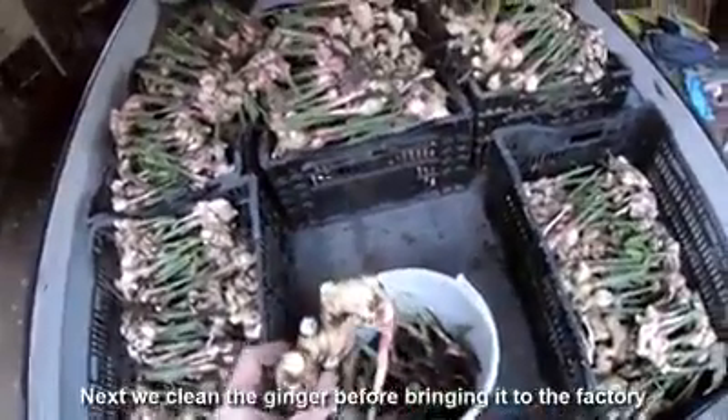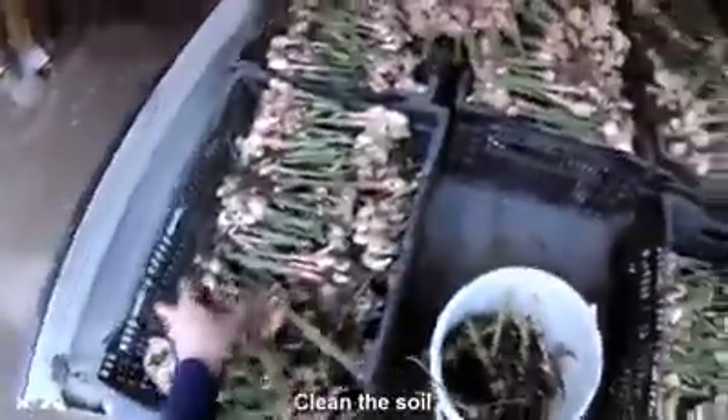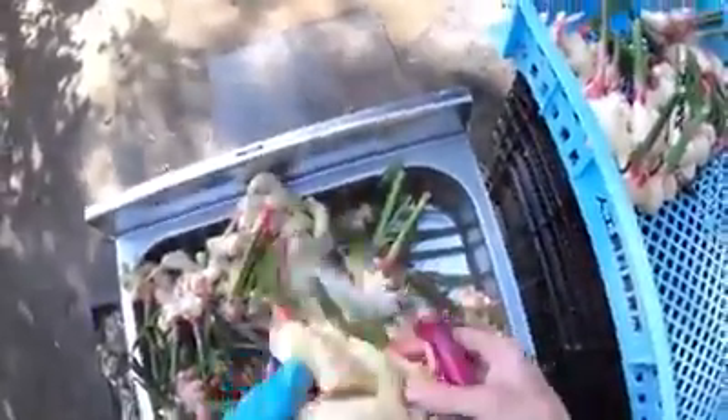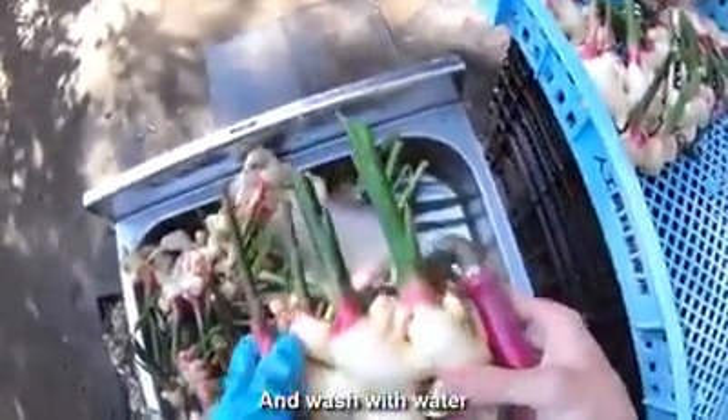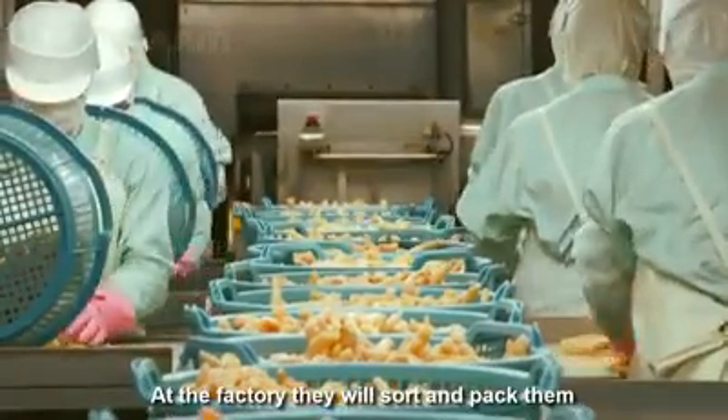Next, we'll clean the ginger before bringing it to the factory. Clean the soil and wash with water. At the factory, they will sort and pack.